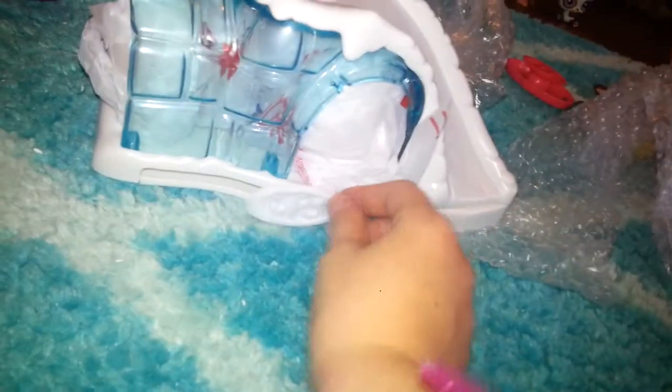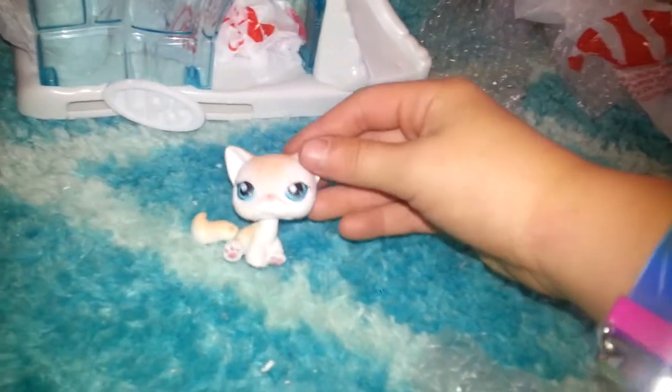Here it is — an igloo thing! Oh, it's a kitty — I love kitties!